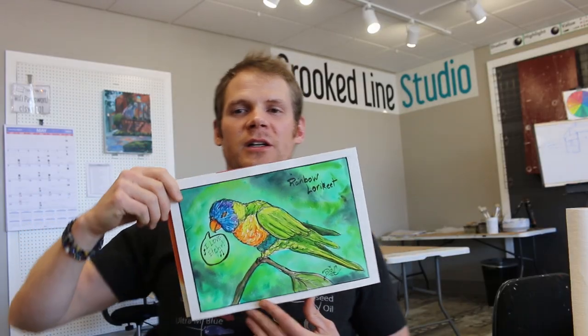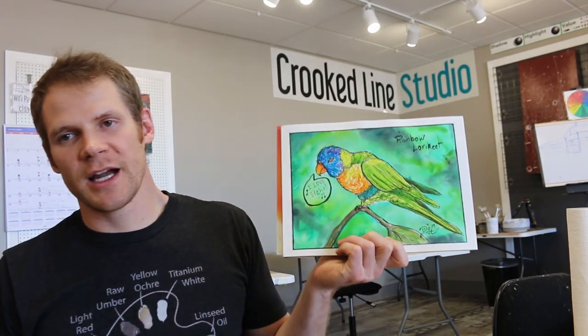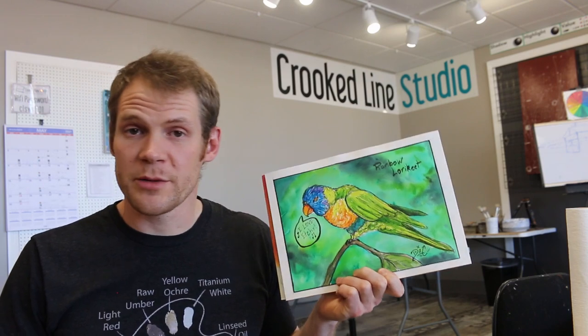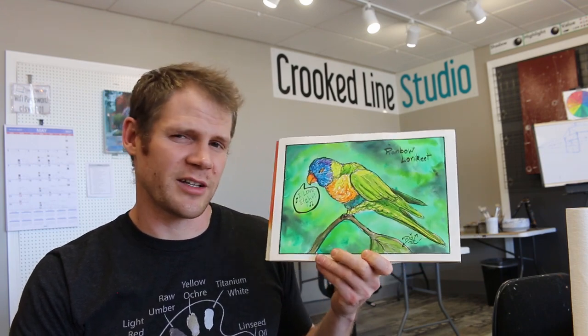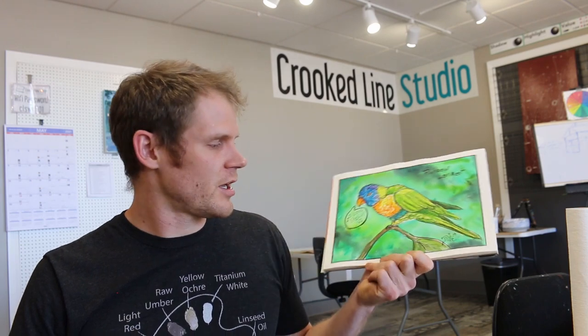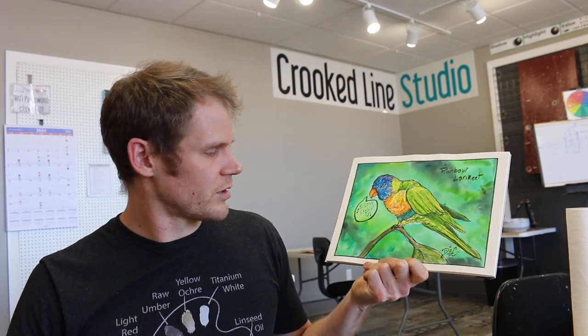I hope you had fun watching me paint this guy. He's an Australian bird that loves the jungle. He's pretty loud — I was watching a video and they said they're pretty loud. They love to play, and they can talk pretty well. And I live in the jungle, and this guy loves Etcher.